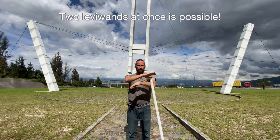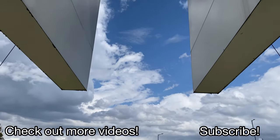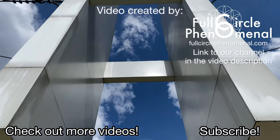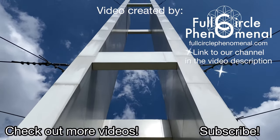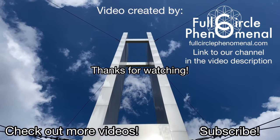Practice with both hands as well. Since you're new, it's wise not to develop an overly dominant hand, as we may go into using two levy wands in the future. Be sure to check out more of our videos on the Sacred Flow Art channel and subscribe. This video was created by fullcirclephenomenal.com — check out our journey driving around the whole world by clicking the YouTube channel link in the video description. Thanks so much for watching.